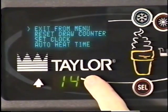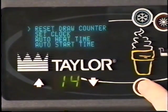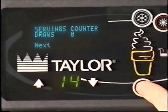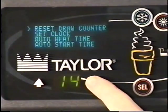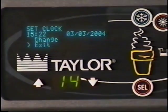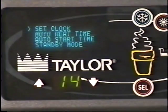To scroll down the menu, touch the down arrow. You'll see reset draw counter — touch select, touch next, and the select key. Choose yes or no and touch select. Change draw counter if desired and touch select. Next is set clock. Change clock if desired and touch select. Auto heat time is next.